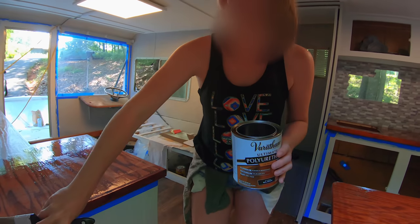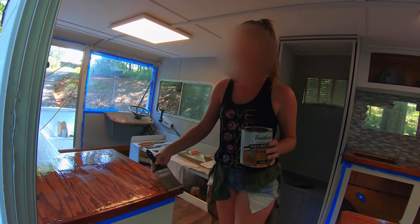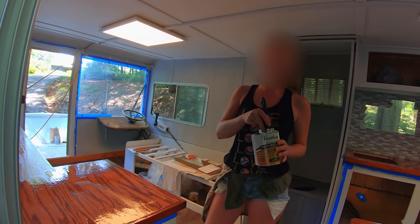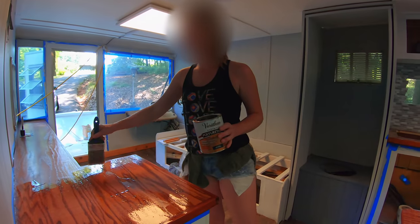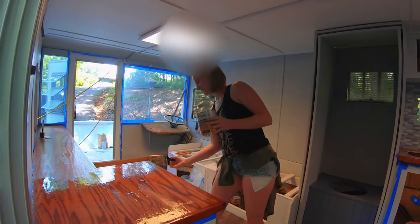Do you like that one, Jess? I did. Jess, what are you doing? Just looking at this painter's tape blue — Blue Azore — thinking about how great it's going to look on the outside of the boat. It also looks like you're applying the second coat of polyurethane. Yeah, that's what I'm really doing but what I'm thinking about is this painter's tape blue. Oui oui. Magnifique.